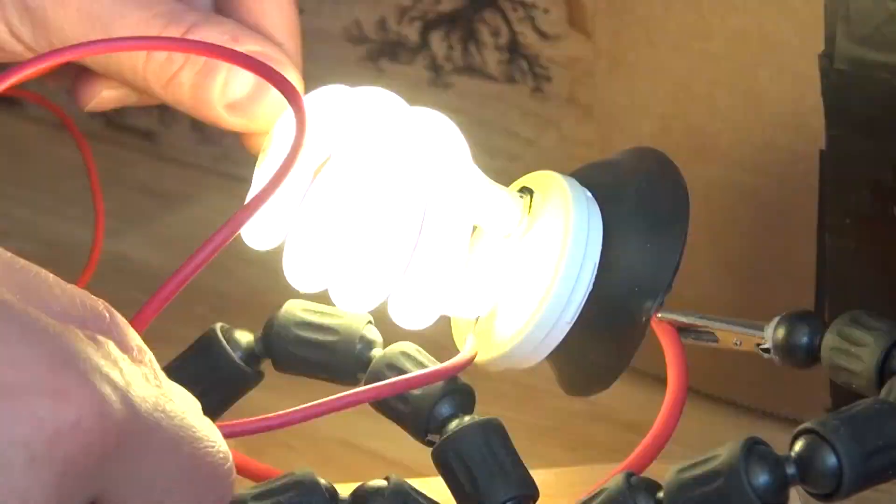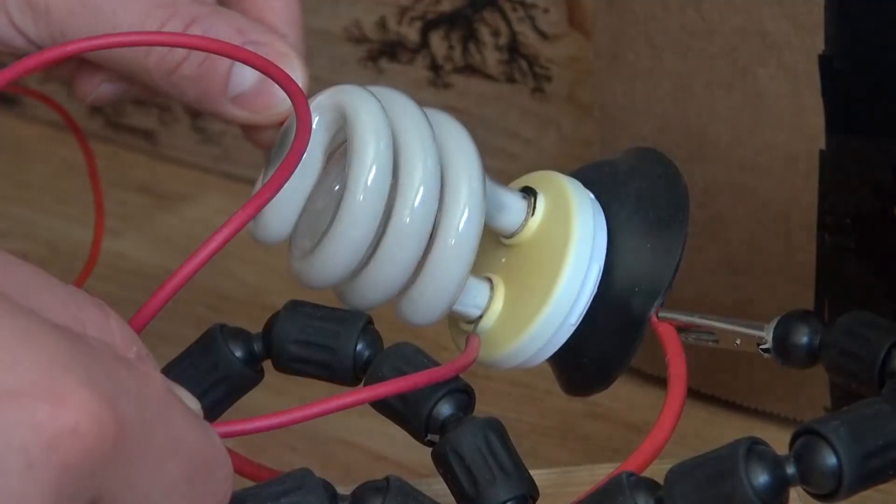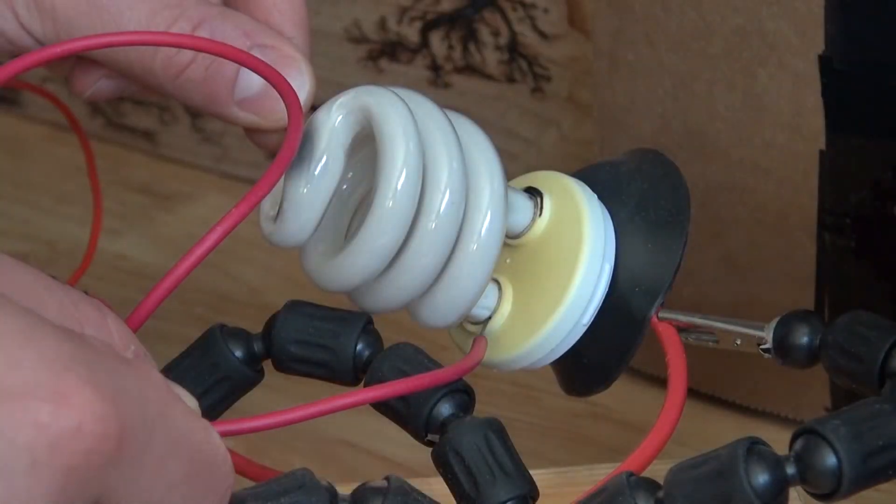Alright, so if I touch it on the very bottom here, I can make it flash, touching the very bottom of the connections.